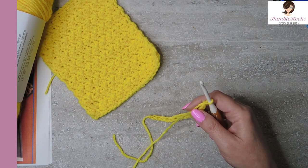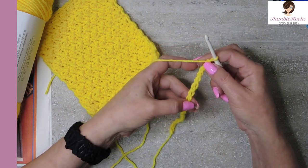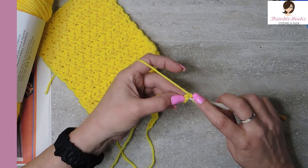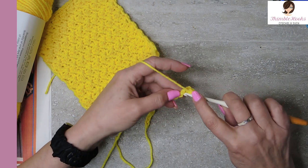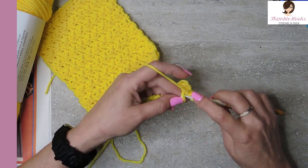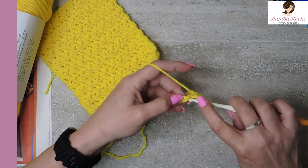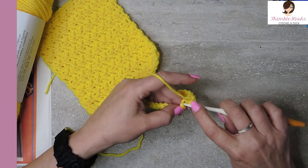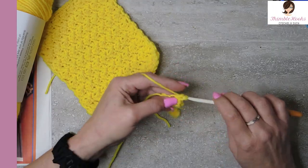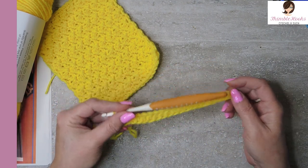Chain those a little loosely because we're going to be working into these little back bumps. You take your chain, turn it over, and right back here you see these little bumps — it really looks like a chain. We're working into those, and if you make your chain too tight it makes it a little bit difficult. In every one of these little back bumps all the way down, we're going to do a single crochet. You'll end up with a chain of 20 and 19 single crochets in the back bumps. This does take a little bit longer but it is worth it — it makes a very nice finished edge. There's number 18, and my last one, back bump, number 19. There's our base row — that's the base for every one of our rectangles.